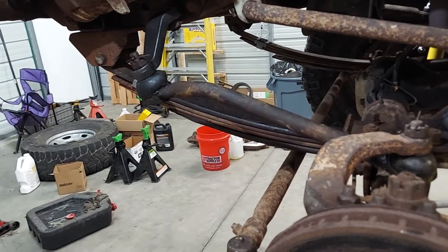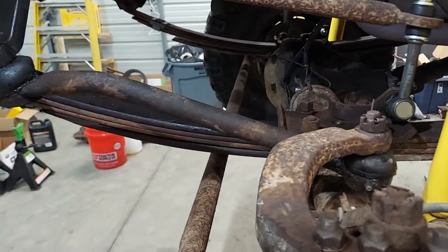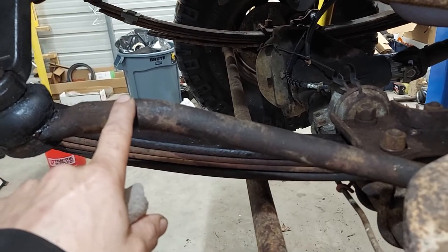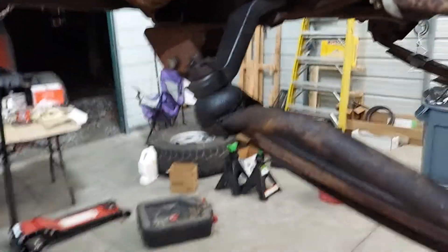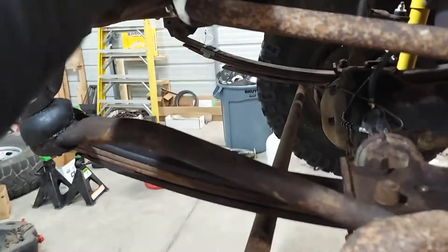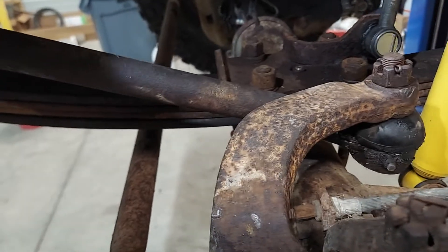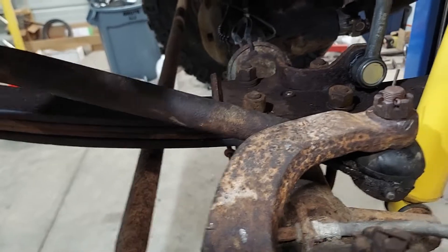Right now we're just going to try out this steering setup. I figured out why it was binding — they had it backwards. I could see where it had been hitting when I bought it; this component was over here. So when you turned — see if I can get her to turn to the right — it was pulling that thing. Before, it was binding; you couldn't get that far when the suspension was down.